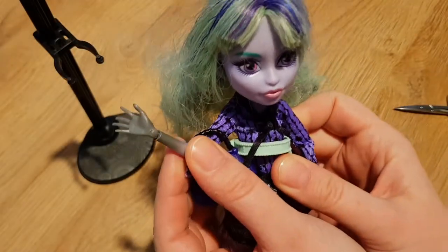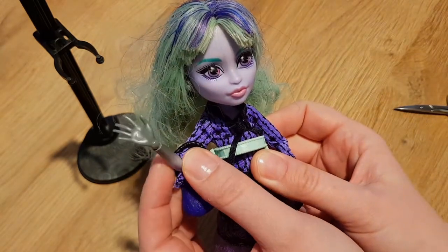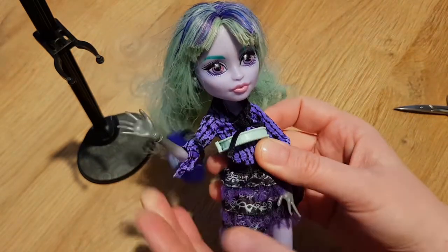Hello everyone! Welcome to my Sherry doll studio. Please meet Twyla — she's ready for her transformation today.